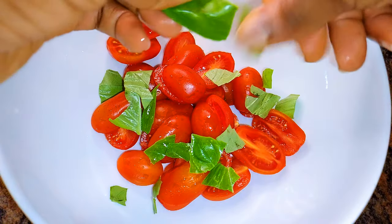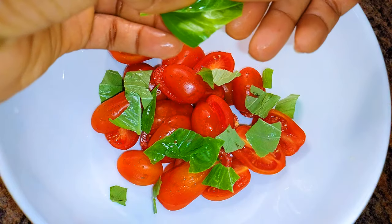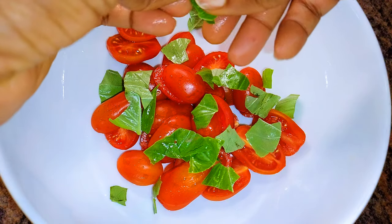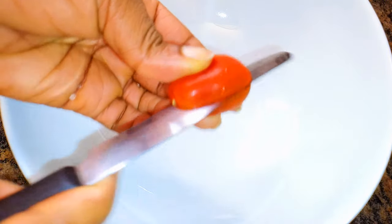Hello, welcome back to my channel. If you're new, welcome and I hope you stay. Today I'm bringing you a very easy but delicious Italian summer salad. Without wasting time, let's just get started.